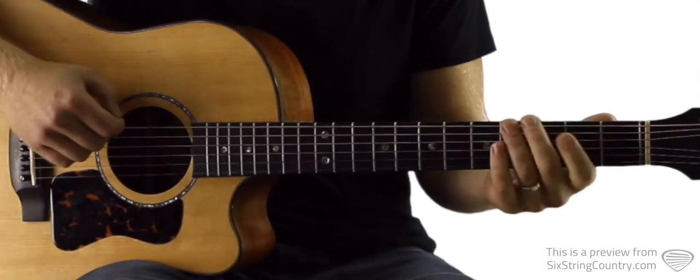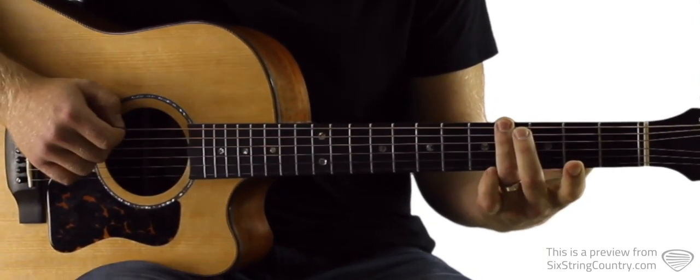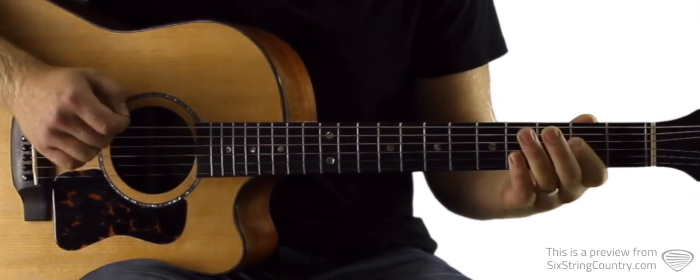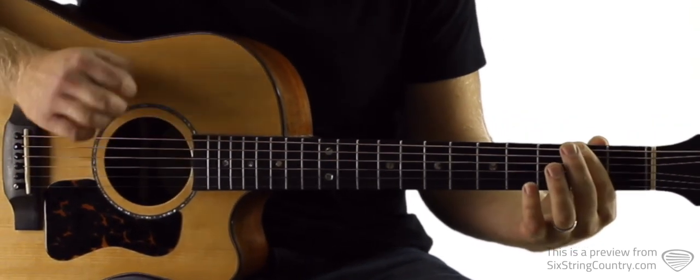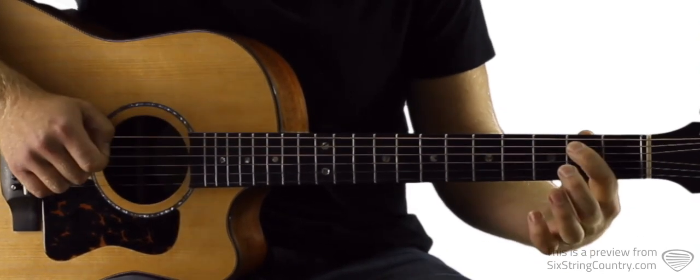So we're going to start right here. That's fourth fret of low E string, then open A, then second fret of A. Back to open A, fourth fret of low E, second fret — then we're going to repeat that with one pick on the second fret first, then four, open, second, open, fourth fret of low E, and back.